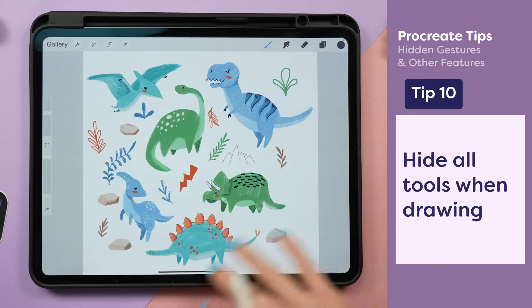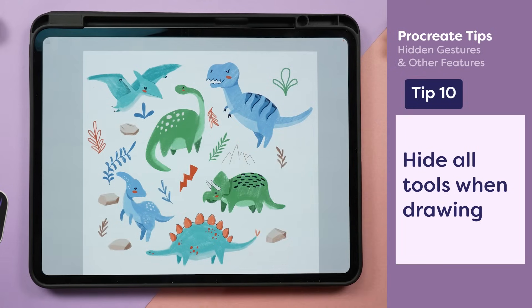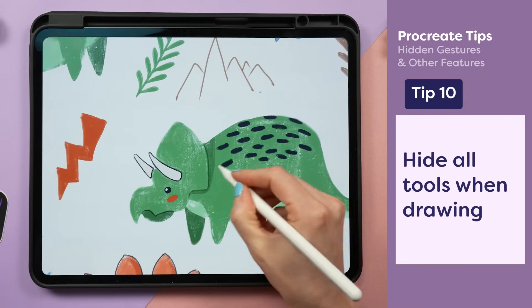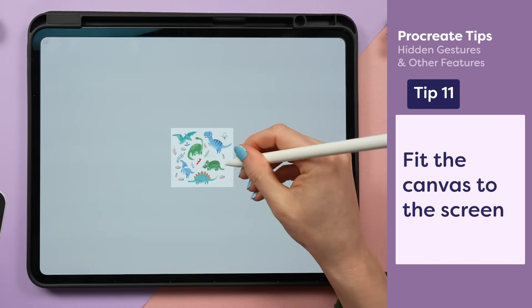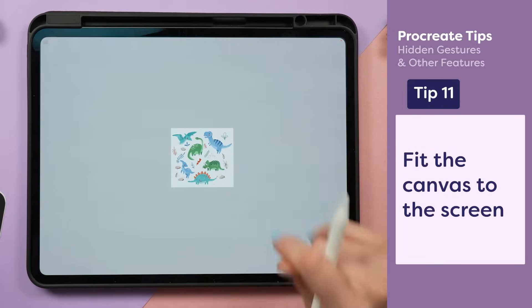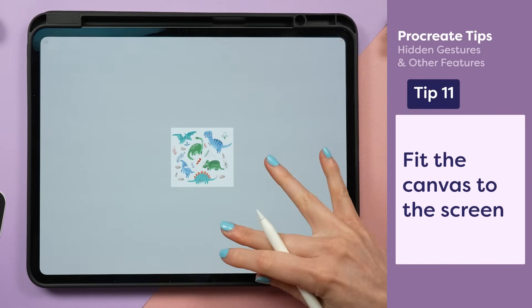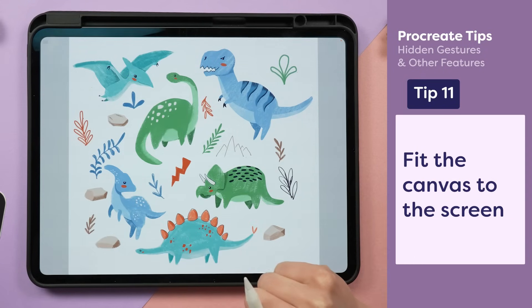If you ever get distracted by all the tools on the screen while drawing, tap four fingers on screen and it will remove everything so you can just focus on drawing. And a really fast way to make your artwork pop back to full size is to pinch two fingers — it'll make the artwork fit full to your screen.